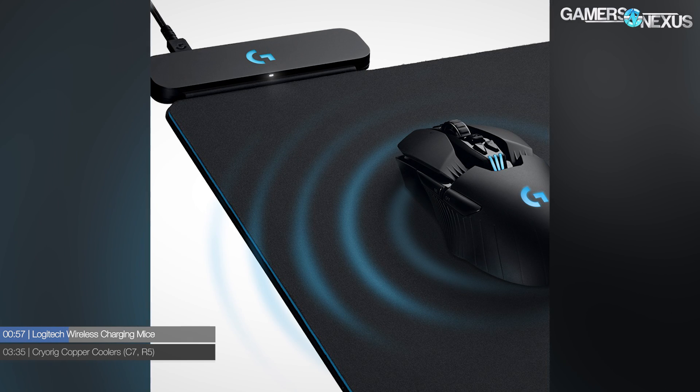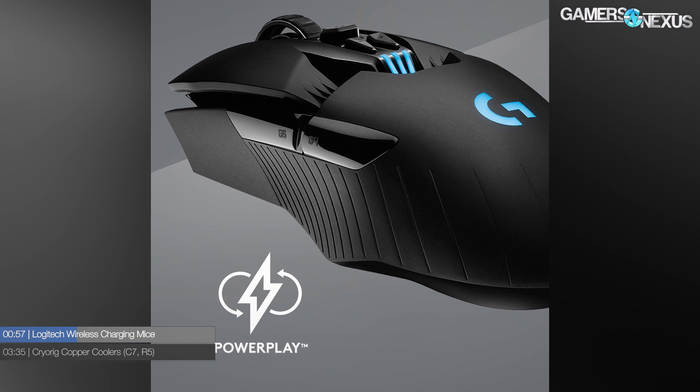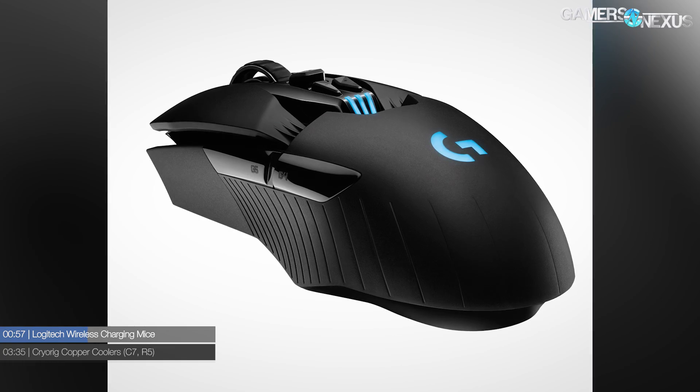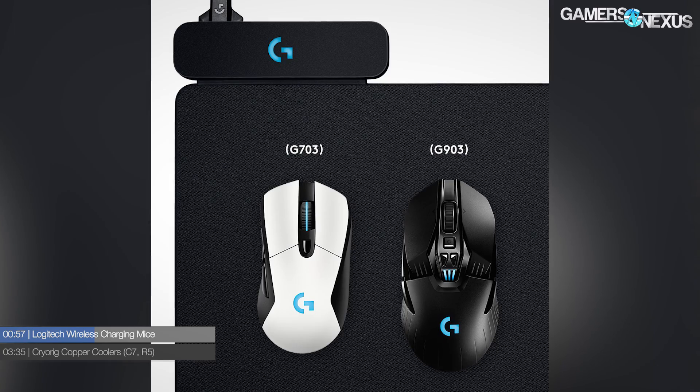The PowerPlay mat is able to provide enough current via USB 2.0 to power both the wireless receiver and charge the mouse — you can trickle charge it while using it, or plug it in for a faster charge. The G903 is essentially the G900 but now compatible with this PowerPlay setup. The mat is about a hundred dollars, so adding wireless charging support costs a hundred dollars more. It's not the most efficient charging method — inductive charging is more efficient than magnetic resonance, but neither is as efficient as plugging in directly.